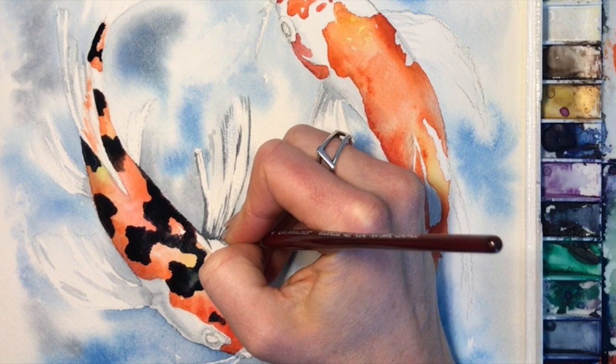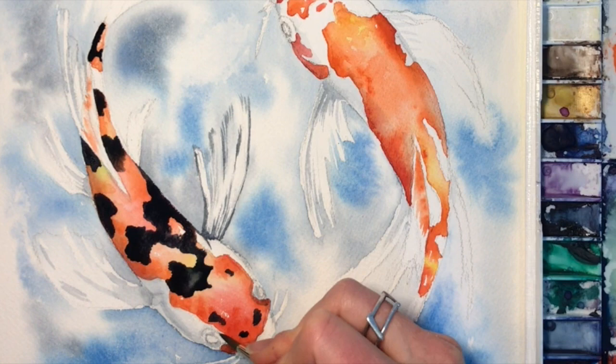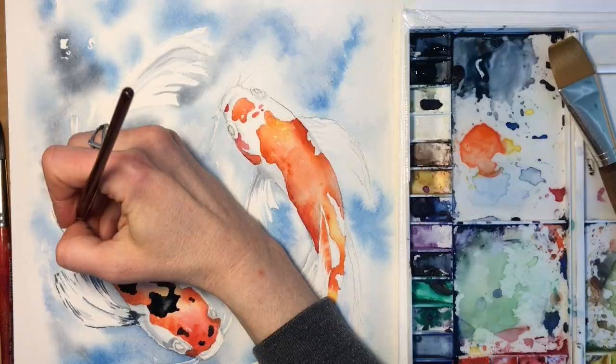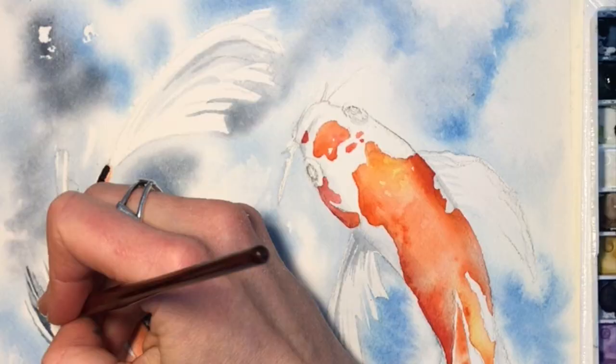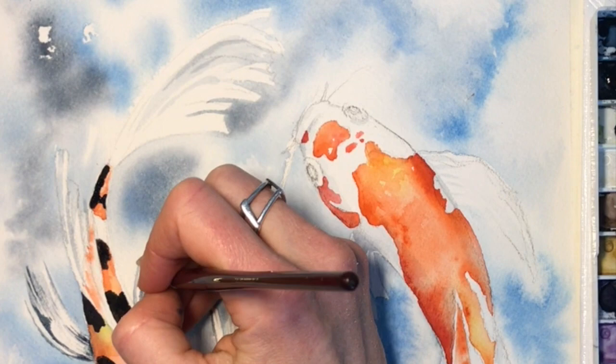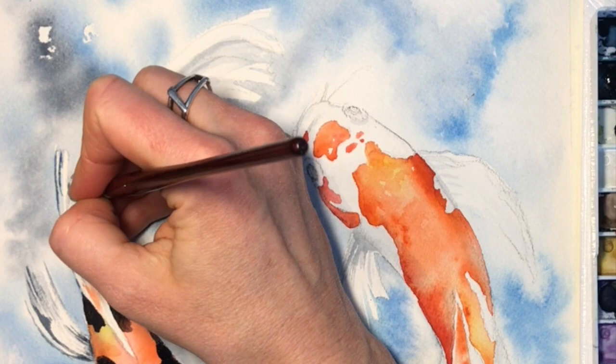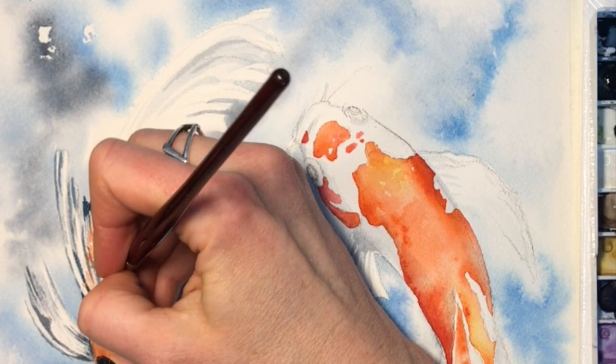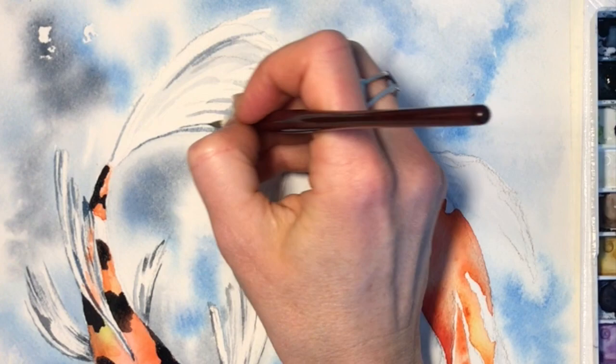We're going straight onto dry paper here because we want these lines to be a little crisper — if the page were wet it would bleed and get fuzzy like it did with the water. We don't want sharp lines but we do want defined lines, so make sure you get variation in lighter and darker lines. When you paint the little lines in the fins, try to make them spaced out differently and different lengths — clump some and leave some big spaces — that just helps the fish feel more real.